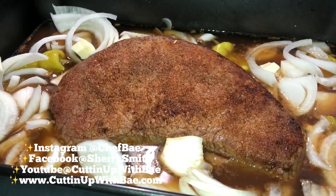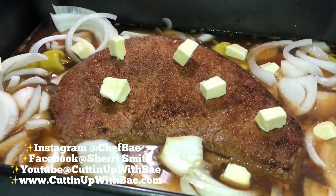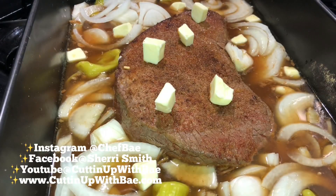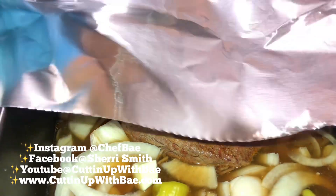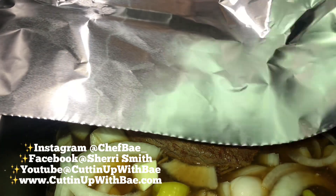So I threw in some onions, I threw in some garlic — just everything to make this flavorful. And hey, you can't get any better than cutting up some butter and throwing it on top, so that's exactly what I just did.